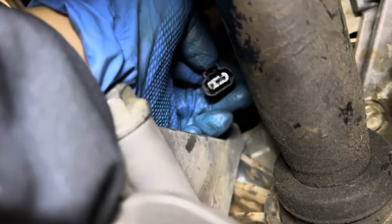I put my new sensor in already. I cleaned out the connector tube, so I'm just gonna put it back — there you go.